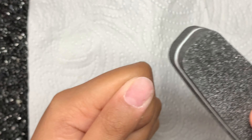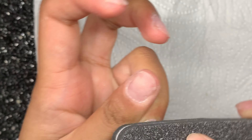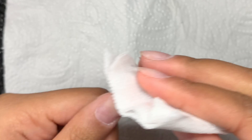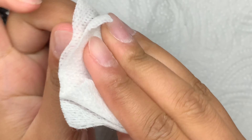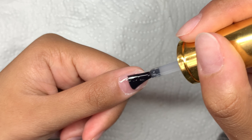Next I'm taking my Rosalind nail buffer on the 180 side and just buffing over the nails to remove the shine. I would say go in with a slightly rougher side if you want your nails to last really long. I didn't want mine to last too long so I didn't scratch the surface too much. Now I'm taking my lint-free wipe and some acetone and just wiping that dust away.